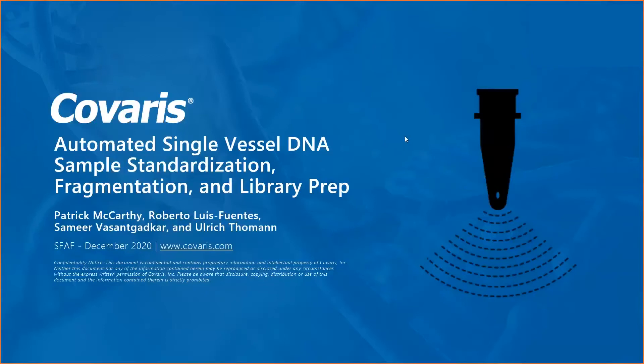Hello and good day, good evening, or wherever you are stopping in. This is a talk by Covaris. My name is Uli Thoman, and I will tell you something about automated single-vessel DNA sample standardization,